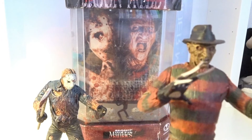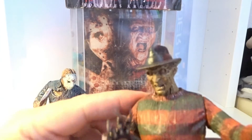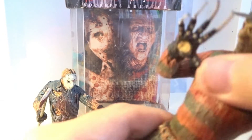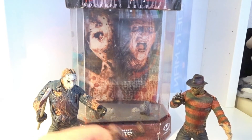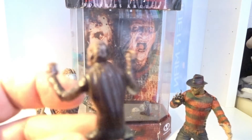Freddy Krueger has fewer points of articulation — in the hand, the arms, the head, and the wrists, and no more. We also have this little Freddy Krueger figure included in the set.